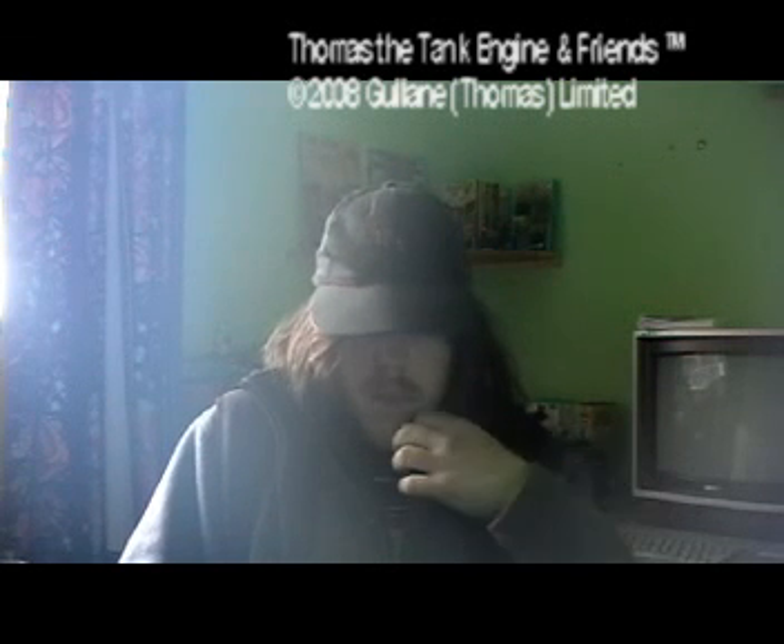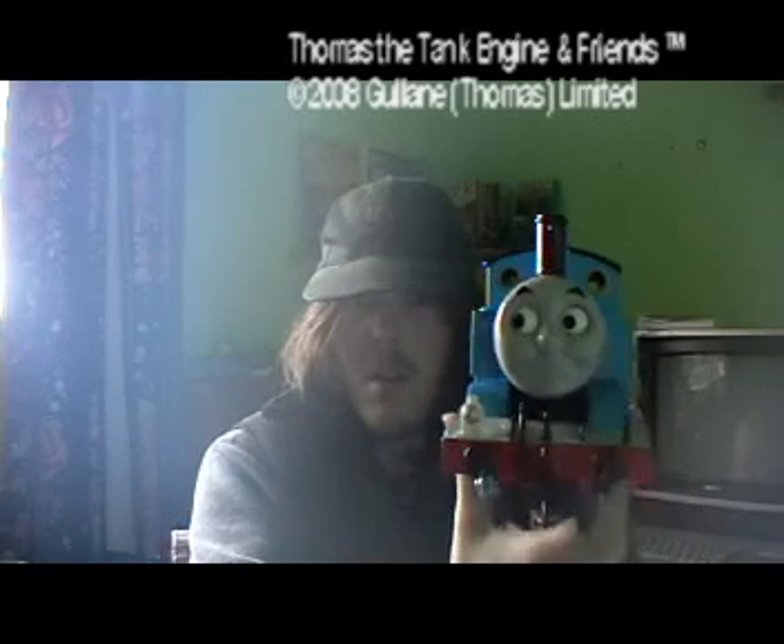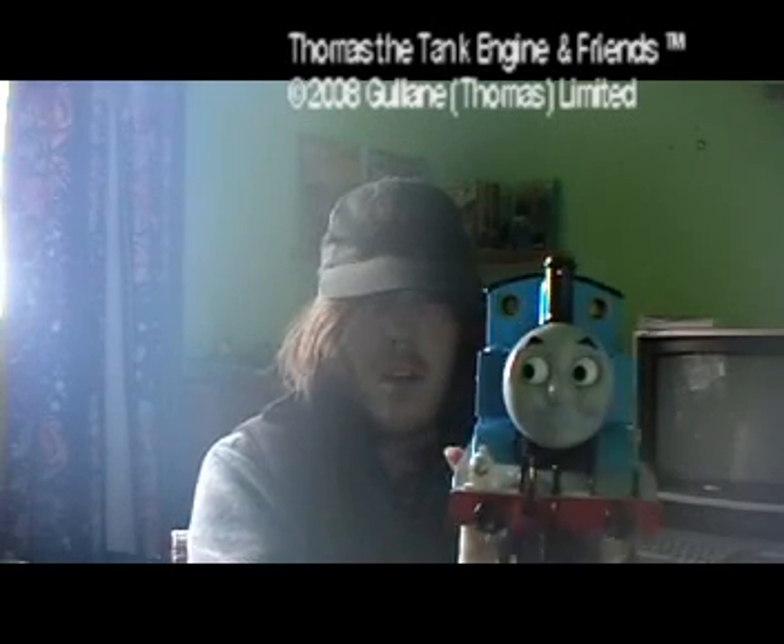Everybody on YouTube and all you Americans, today I've got something that is almost the same-ish today — and look, it's Thomas the Tank Engine Disco.